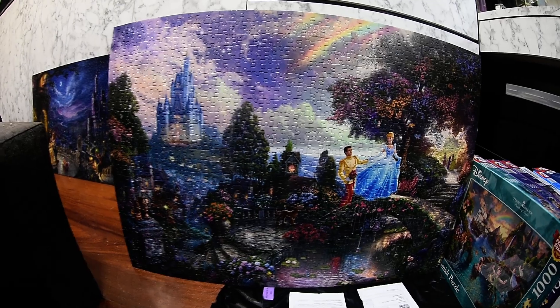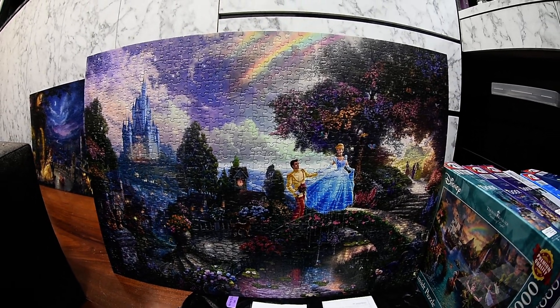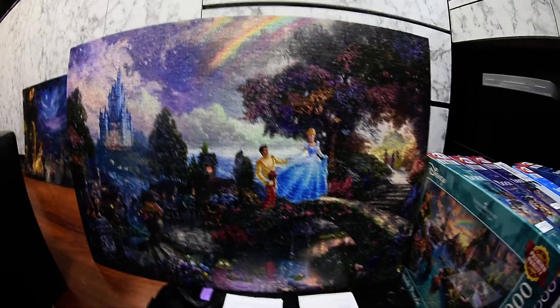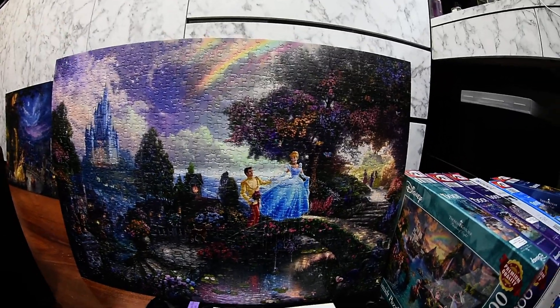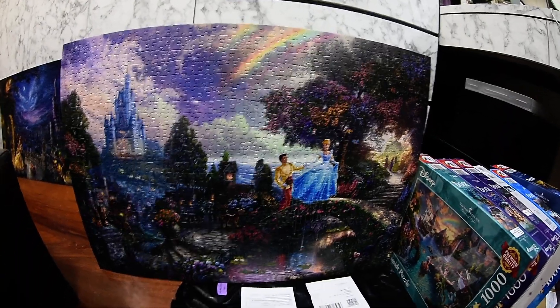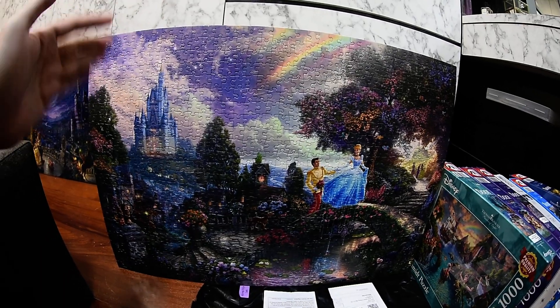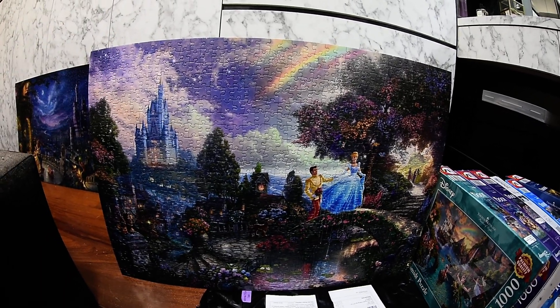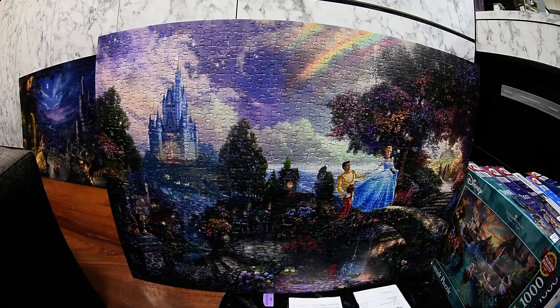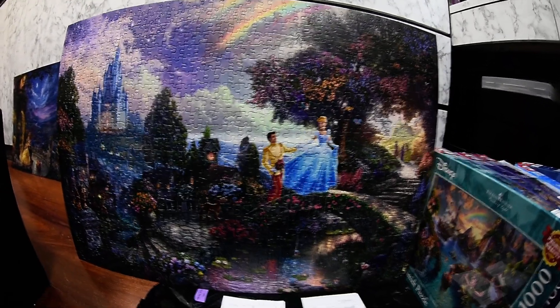This is what it looks like — very very nice. I'm sorry if it's a little bit distorted because I'm using a fisheye lens to capture everything. It's a wide lens so you'll see a little bit of distortion at the edges, but as you can see it's very colorful and nice.